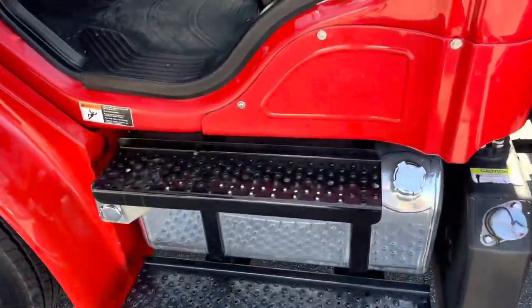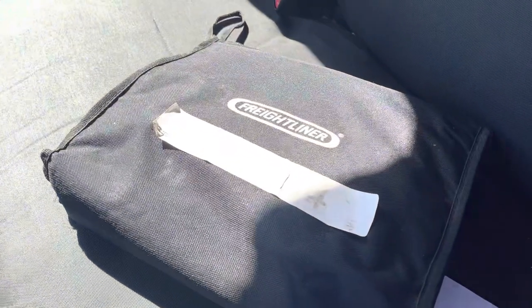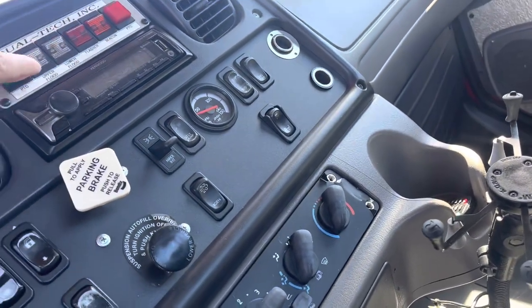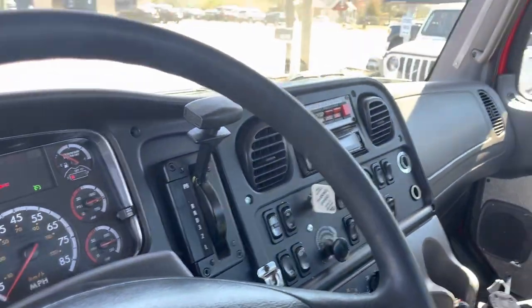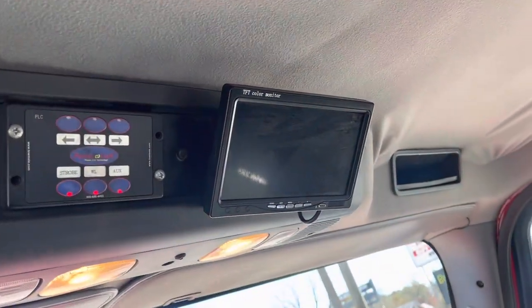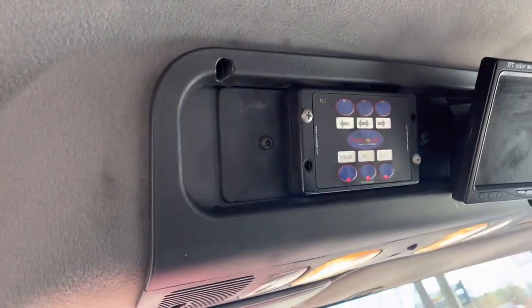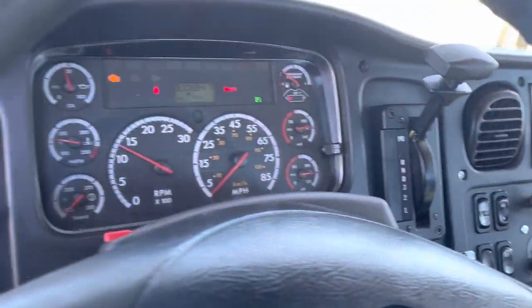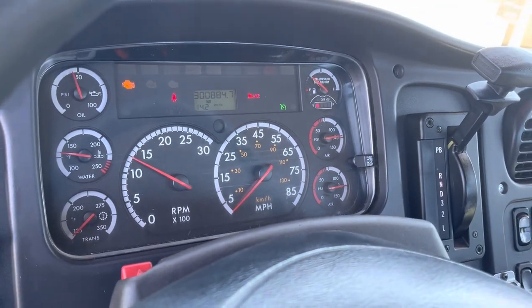There's a switch for the grill lights. It does have double aluminum tanks. That's all the original owner's manuals and documents. There's a rear view camera — that doesn't appear to be working right now. These are the strobe lights and how you turn them on and off. It's a dual tech system and does have a check engine light because this truck is tuned.